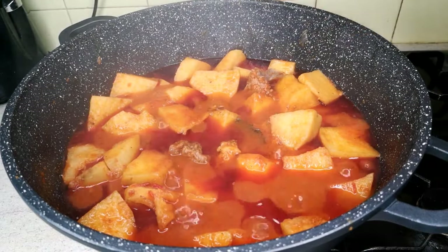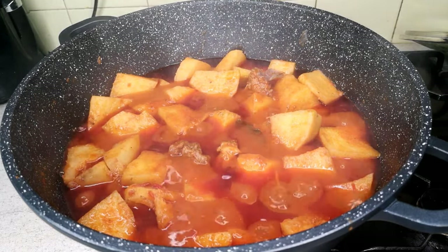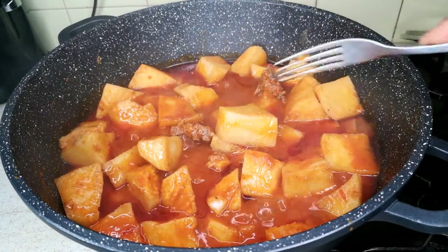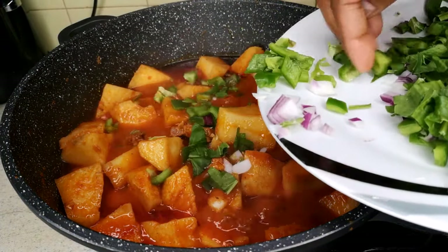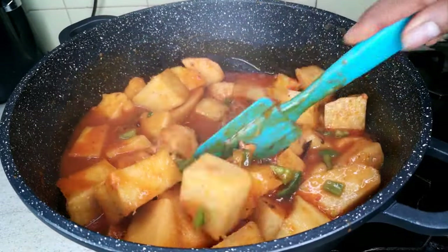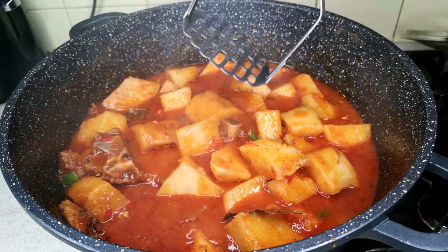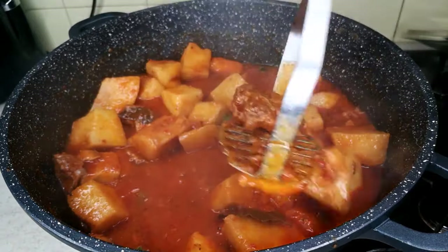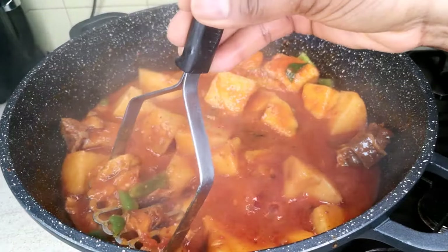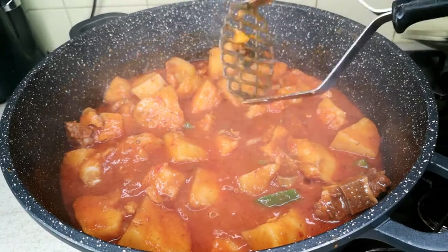After 20 to 25 minutes, I'm checking on the porridge yam. I use a fork to check if the yam is cooked and soft enough to my liking. At this point you can cook it more or stop here — I'm happy with it. Next I'm adding the green pepper and mixing it in for a bit of flavor and color. Then I'm mashing some of the yam — just some of it, not all, to give me the thickness I want. This is optional; you don't have to do it. With old yam you may want to mash a bit, but new yam doesn't need it.